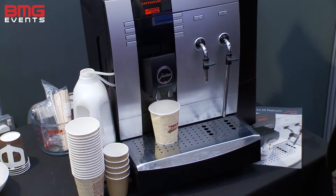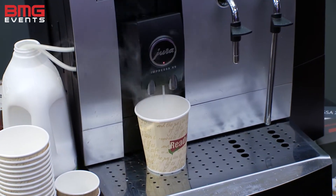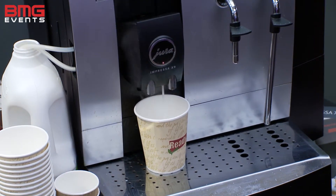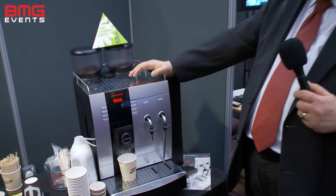It will then follow some more milk through with it, it will heat it and then froth it, then finally the coffee will be brewed and it will follow through with coffee. The whole process takes around about 35 to 40 seconds and you get a coffee bar quality cappuccino.